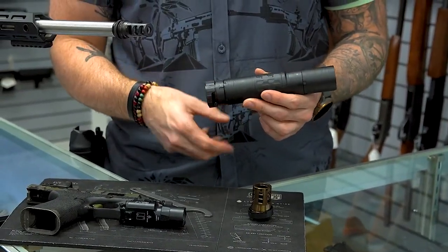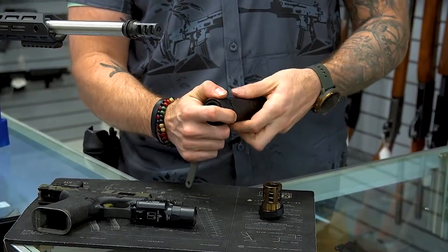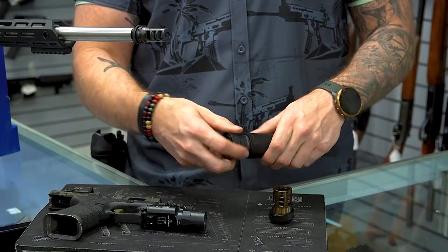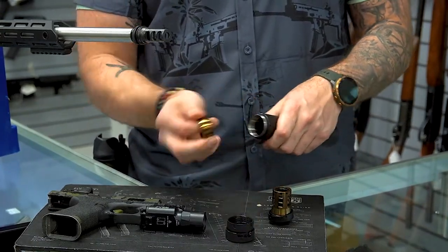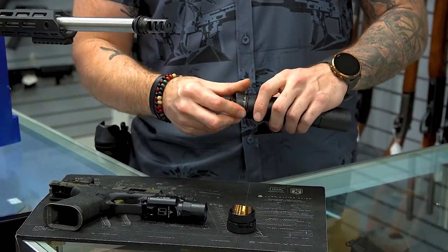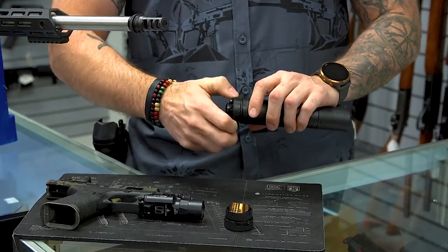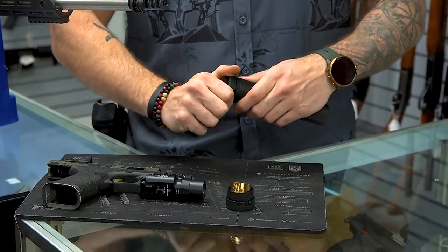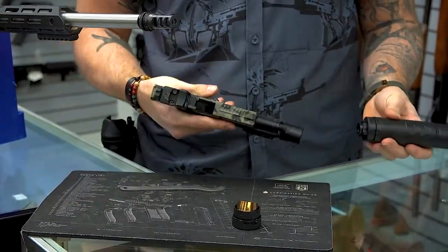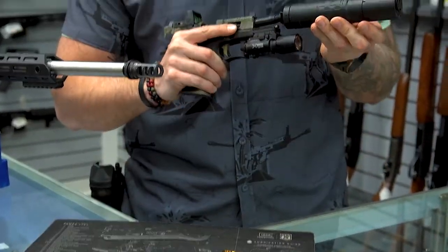We've now taken it off of our ASR muzzle device. Using the provided spanner wrench that comes with this, we go into those grooves and unthread the ASR muzzle device off of the suppressor. We take out the baffle, install our piston kit, and tighten it on. Now we can put this on our Glock 19 and thread it on.